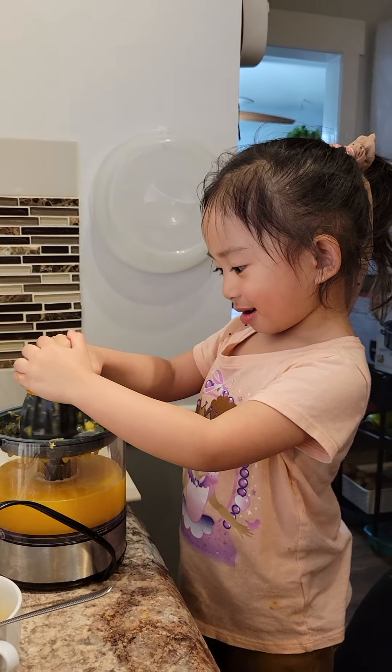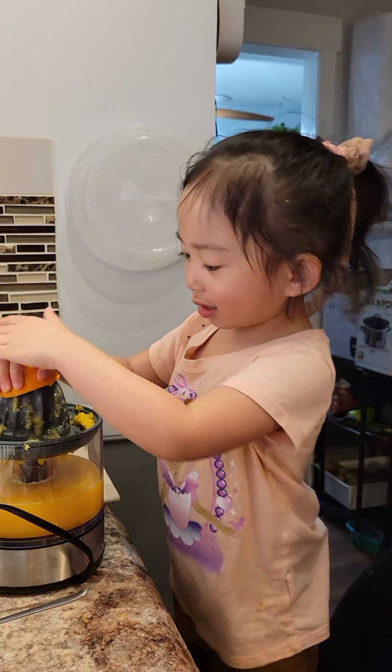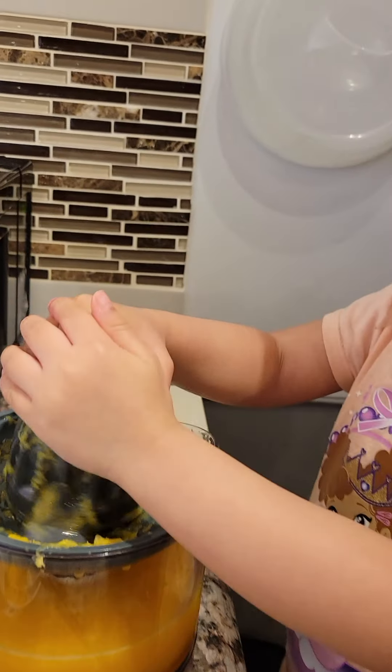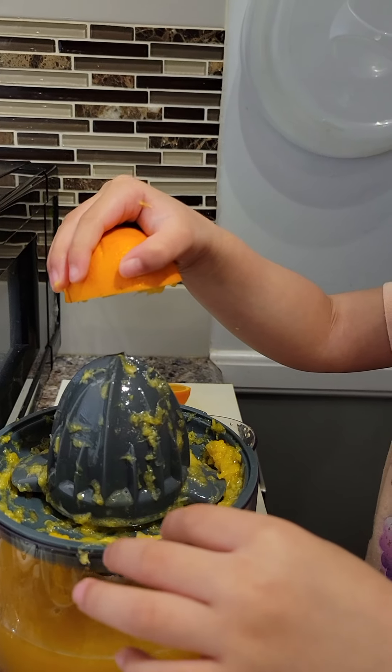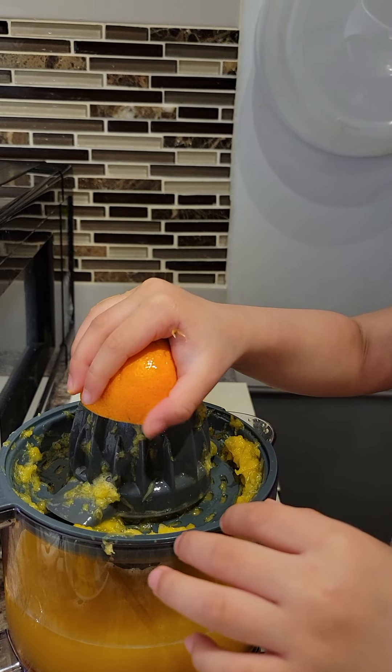Want to sell more? Show them what it looks like. Show it to them. What happened to the orange? When you squish it, show it. Show the orange, babe.